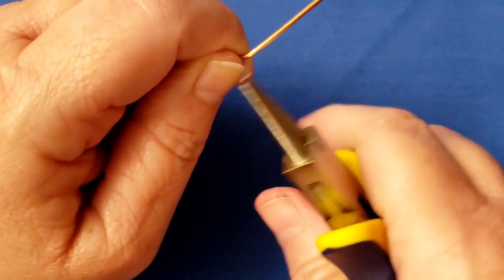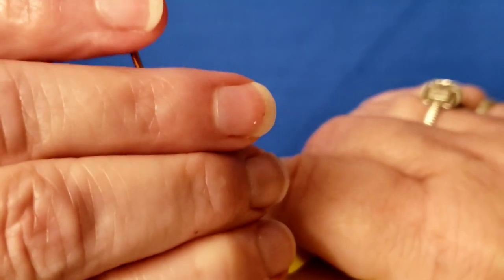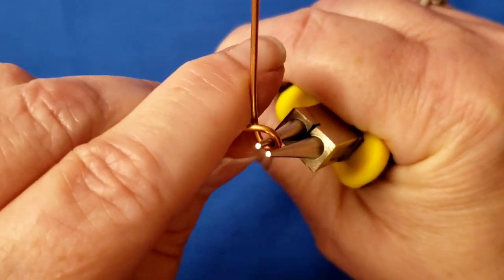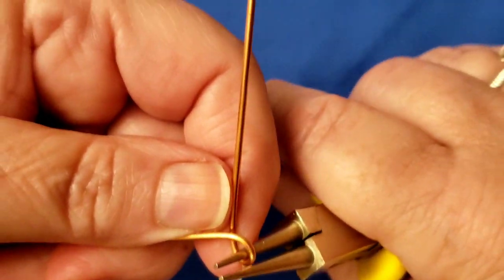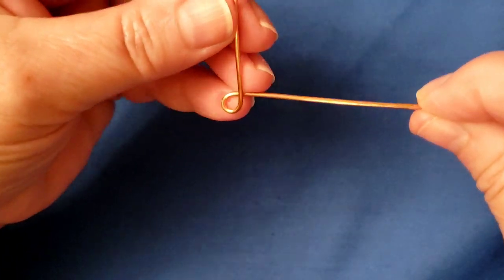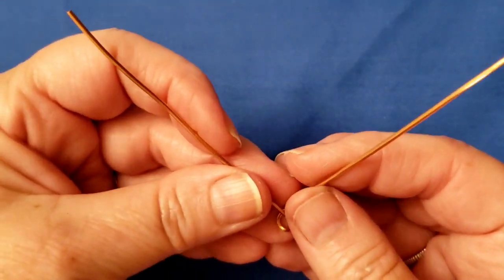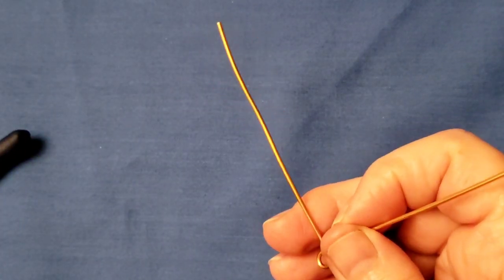Take your round nose pliers and make a basic loop at the center — don't make a huge loop, just a small one, because the wire itself is quite thick so the loop will end up bigger than you'd expect. Bend it and then cross over like this. The next step is to make it 90 degrees: hold it so that one side is level and then make the other go straight up so you can eyeball that 90-degree angle. It may not end up exactly centered — one side may be longer than the other — and that's okay.